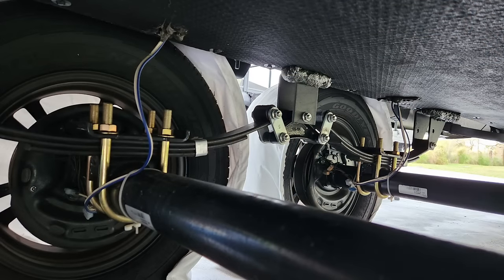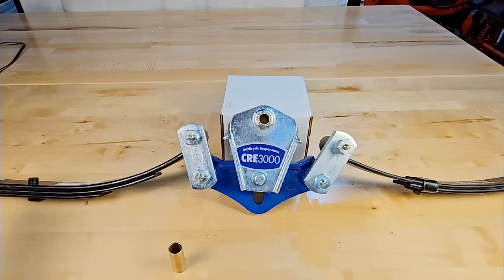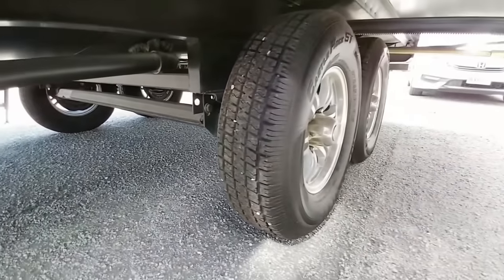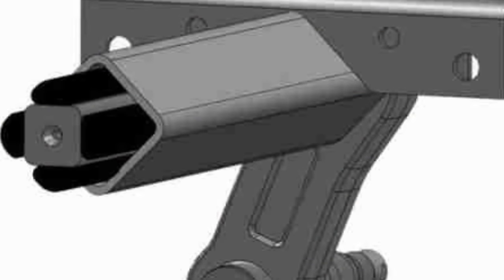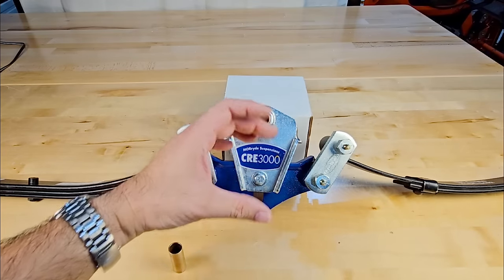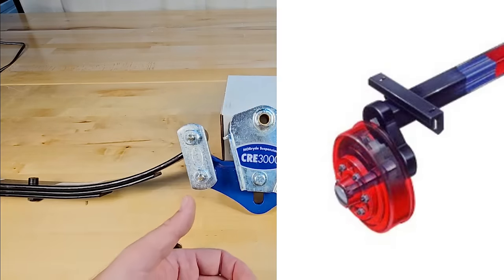On a traditional RV, you'd have an axle tube either on the bottom or top of the spring — over-slung if on top, under-slung if on the bottom. On a torsion suspension, you still have an axle tube — a long square axle tube that spans the same width as your traditional axle. Inside it are rubber cords, or in some cases the cavity is simply filled with rubber. You have an inner square solid piece of steel surrounded by an outer square tube with rubber cords between them.